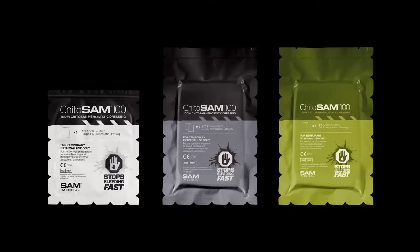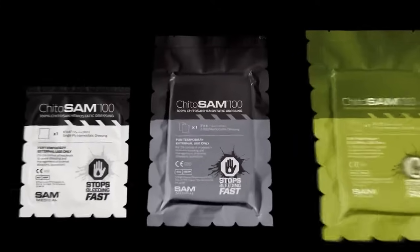Learn more and discover the entire Kaidosam family at sammedical.com.